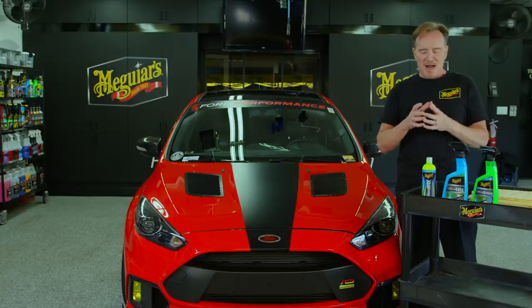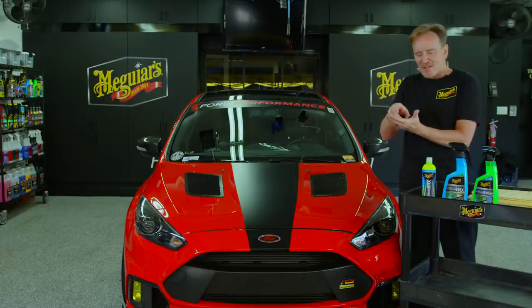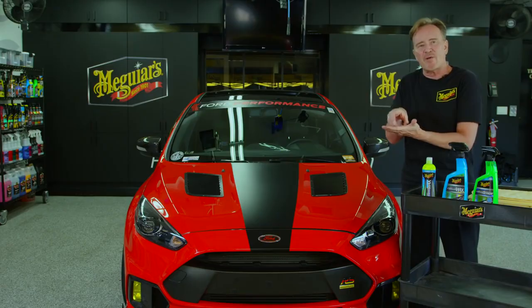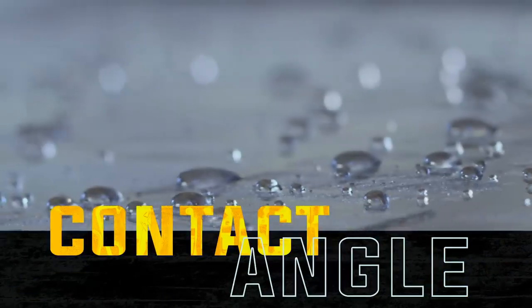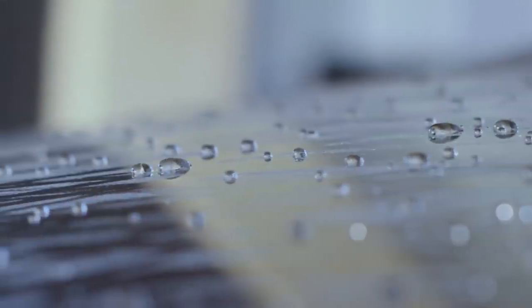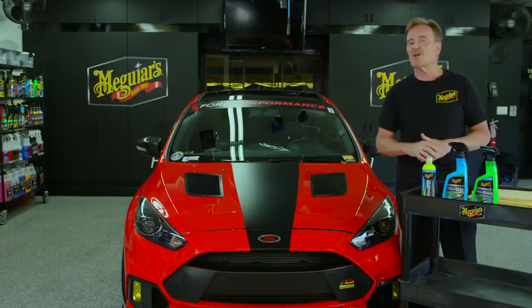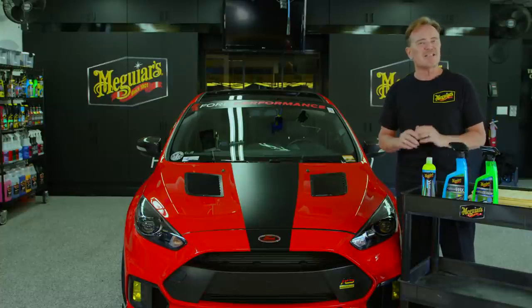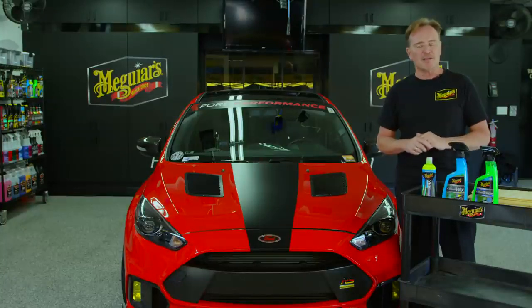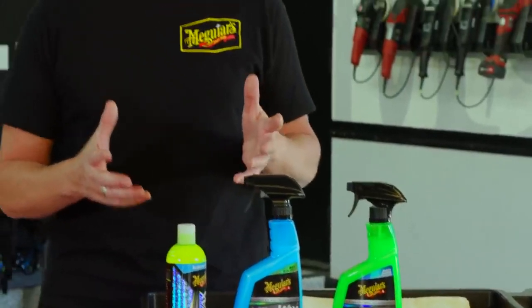Probably chief among those is water beading like we've never been able to do in the past. We're not just getting those beads of water — they're actually starting to tuck under and almost look like little ball bearings of water. We refer to this as the contact angle, and what this allows is the water just kind of blows off the surface of the car, making it much easier to wash and dry. What's really crazy is if you drive in the rain, your car doesn't get as dirty anymore, and it may even reach a level of almost self-cleaning.